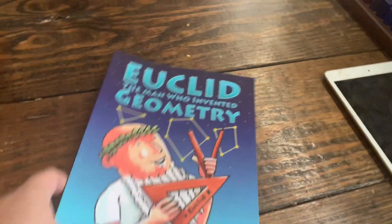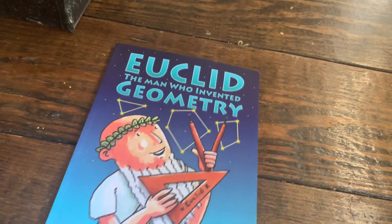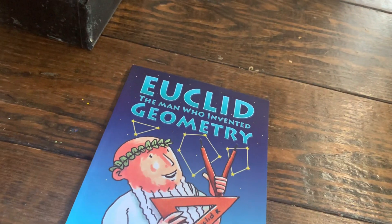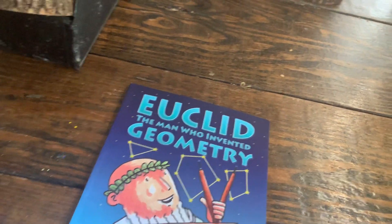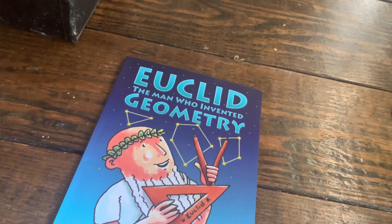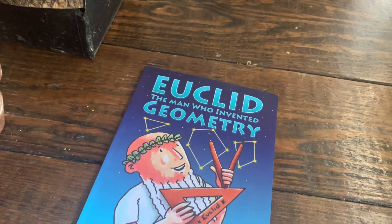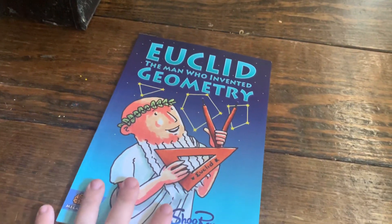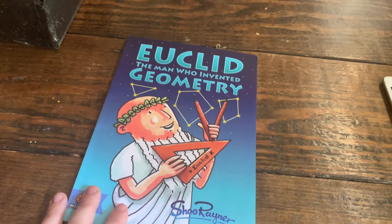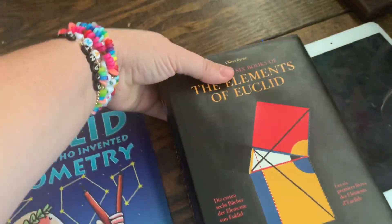So we did those tree blocks, and now we're actually going to go ahead and read Euclid: The Man Who Invented Geometry. This is kind of all opening things. Once we get done reading this, we'll get into our Live Education lesson of the day and our big project, which is going to involve some embossing and some watercolor. So let's go ahead and read this little book — Euclid: The Man Who Invented Geometry.